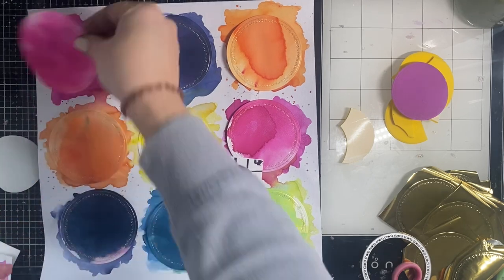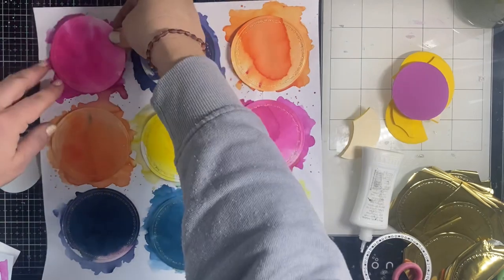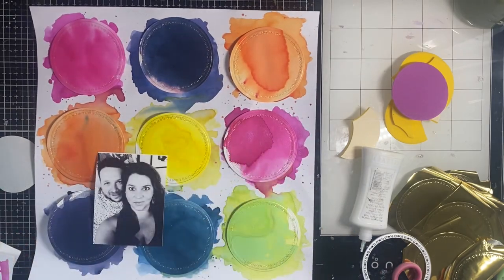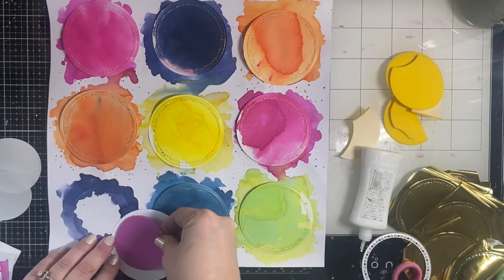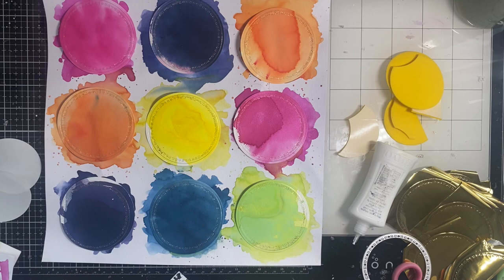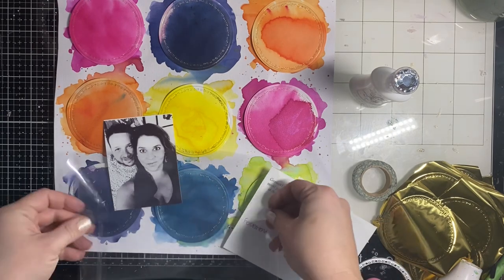I die cut some fun foam and I'm backing all the circles with foam to pop them up a little bit. I put wet glue down and place them on the corresponding colors — I'm loving how that looks. To make sure the glue dried and none of the foam moved, I set my stamping press on top of the page. It also helped lay the page flat after all the gesso and watercolor. I worked on this over the course of two days, but everything is glued down and I've decided on my title.